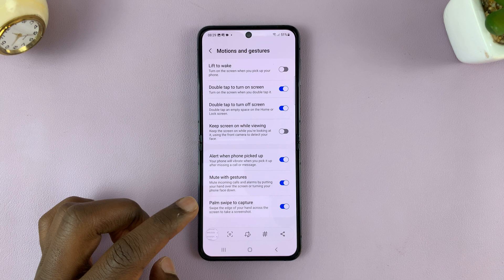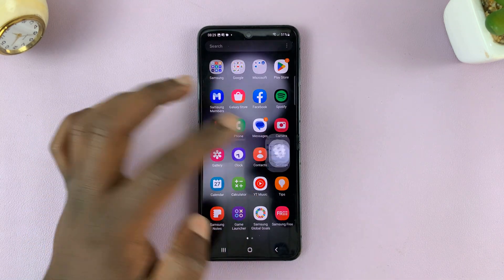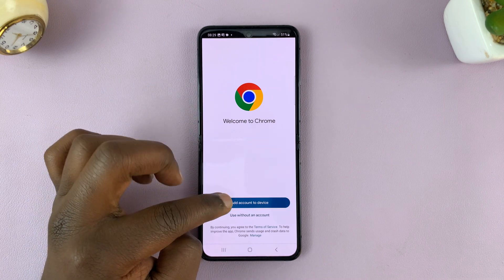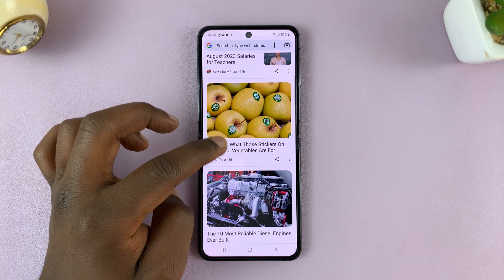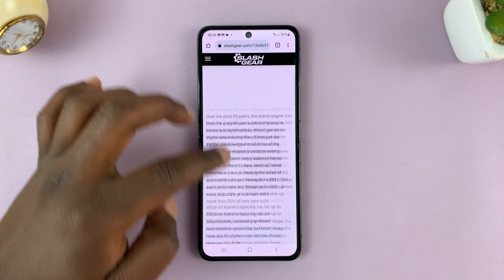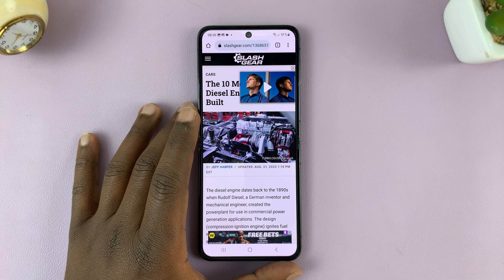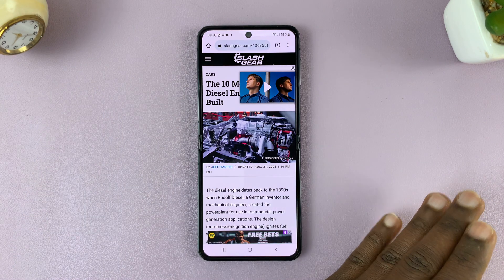I'll show you one more thing — scrolling screenshots. Anytime you're on a scrollable page, like the settings page or a browser page, you can take a scrolling screenshot. Let me open a browser article. So this is a scrollable page, and as long as you're on a scrollable page, you can actually take a scrolling screenshot. Just take a screenshot using any of the methods I've shown you.